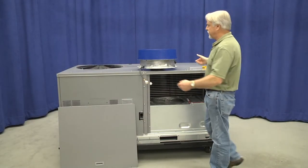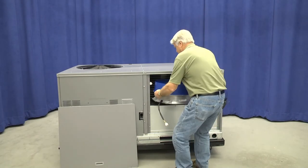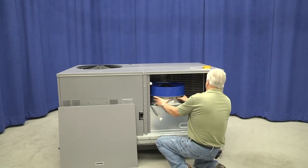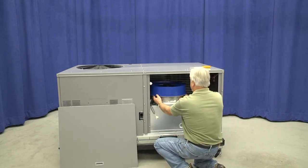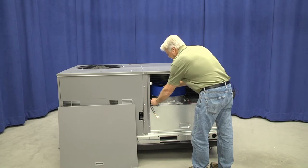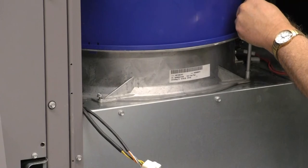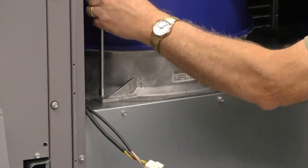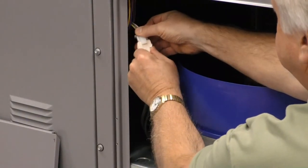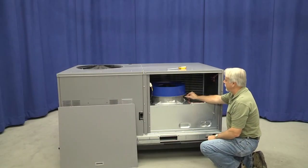Installation of the fan is the reverse of the procedure we just went through. The indoor fan assembly slides into the opening, comes forward, and we push it back into the brackets on the backside of the fan deck. Reinstall the screws holding the front of the fan assembly in place. Plug the indoor fan harness back in and reattach the wires to the thermal cutout.